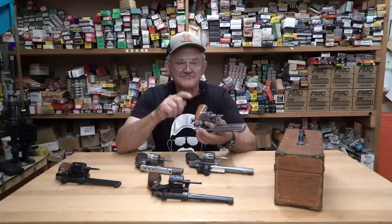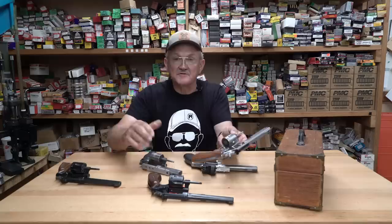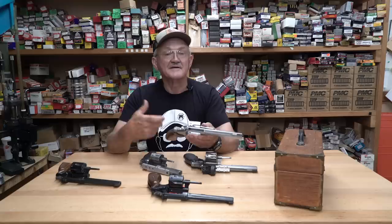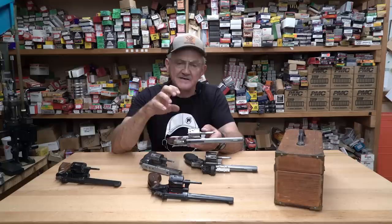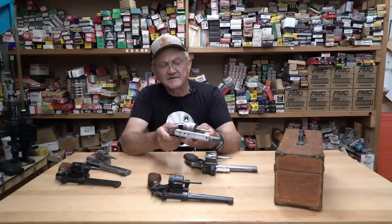I convinced him to put that experimental cylinder in a K-frame, and here it is right here. He built two cylinders — these were pretty much hand-built prototypes. Five flutes, 10 charge holes, and you notice the cylinder stop notches are way bigger than the standard production guns. This was a prototype at Smith & Wesson. I was doing a lot of shooting demos around the United States and I'd bring this thing around for a dog-and-pony show. I even brought it to England — shot it in Bisley when those guys could still have handguns, back in the early 90s.